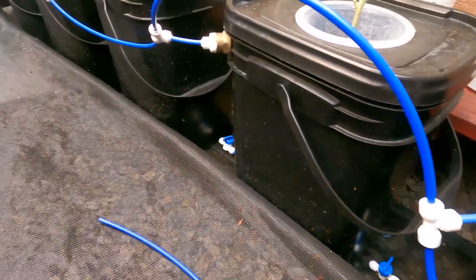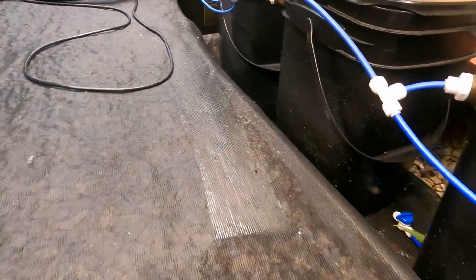All these lines just keep trickling in the nutrients and everything's doing so good. We got some tomato plants in here that are all harvested right now, looking really good.